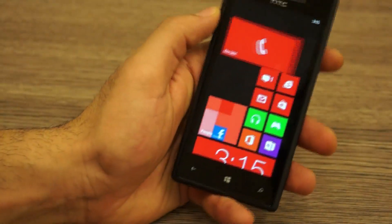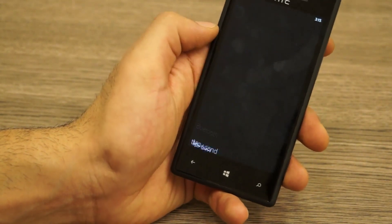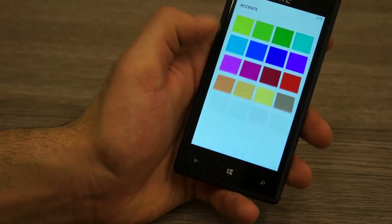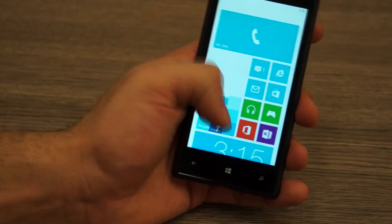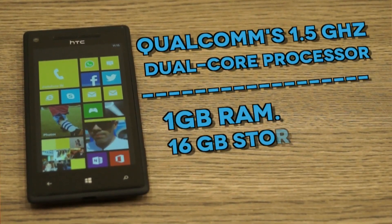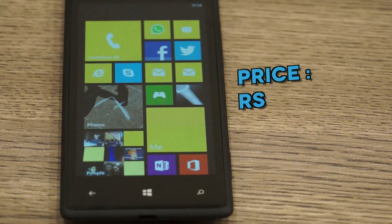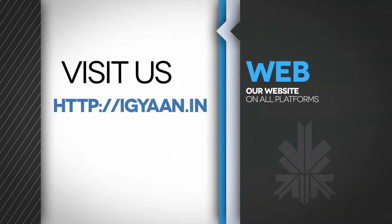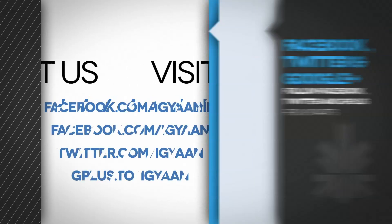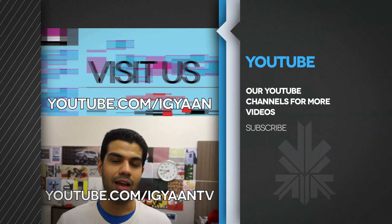There are a lot of new things added, including tile placement and a bunch of HTC-specific features. You have theme settings — you can switch to a light theme with colors like cobalt or cyan and set a Windows background. This was a quick look at the new HTC Windows Phone 8X. A full review is coming very soon. If you have questions, leave them in the comments, check out our website for technical details, and find us on Facebook, Twitter, Google Plus — and subscribe at youtube.com/iGyanTV.